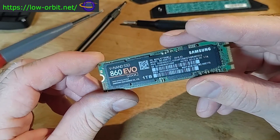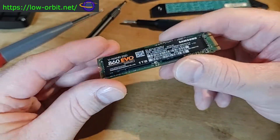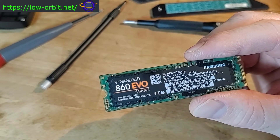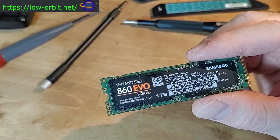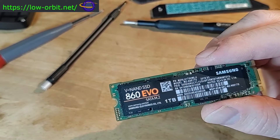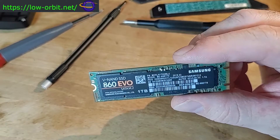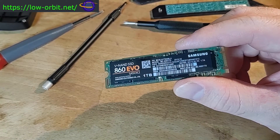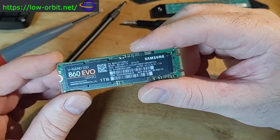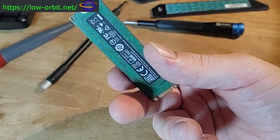This one is a terabyte. It's a Samsung 860 EVO SATA M2 V-NAND SSD. I like Samsung, so the newer drive I got is also Samsung — not entirely based on benchmarks, though I did look at some. They have good reviews and are known to produce quality memory products like SD cards, hard drives, and M2 drives.